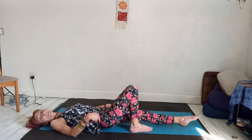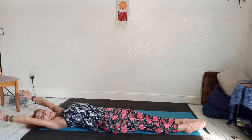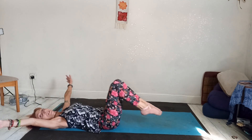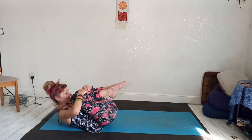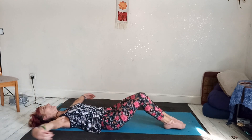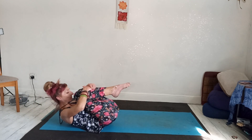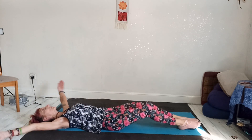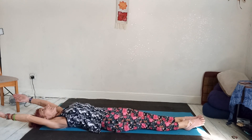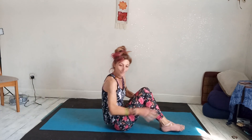Come back and level yourself out. Inhale, full body stretch. This time bring both knees in and curl the upper body off the mat. Squeeze the tummy in and bring your nose towards your knees without tensing your shoulders. Inhale, stretch out. Exhale, bring the nose towards the knees — a little ball. One more — inhale, stretch. Exhale, come up and see if you can rock yourself up to sitting.